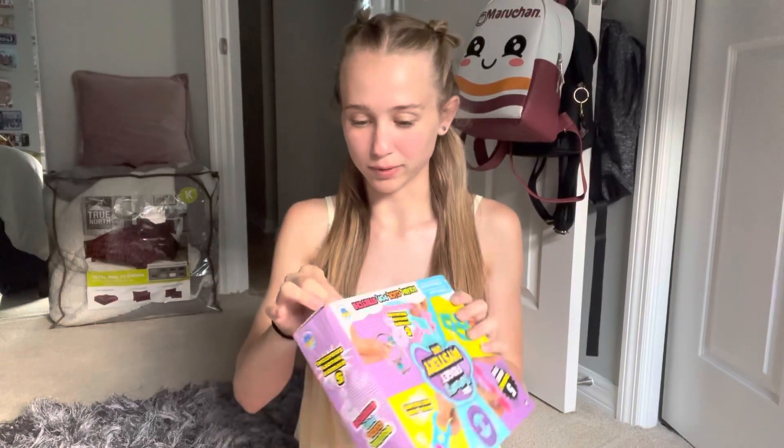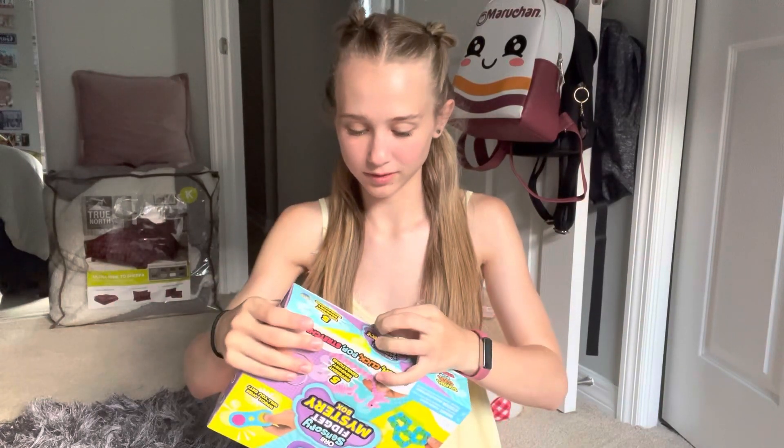I don't want to destroy the box. It looks like they all come in these bags — I guess it's to keep them a mystery.